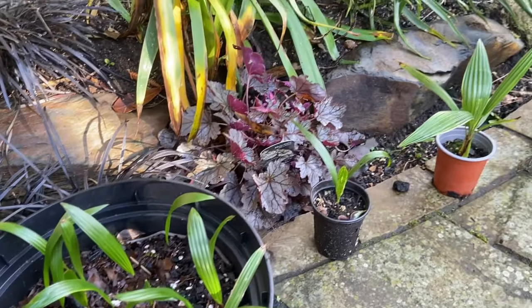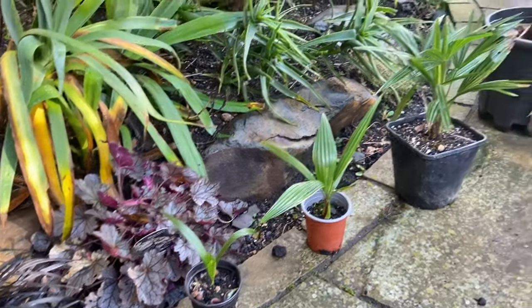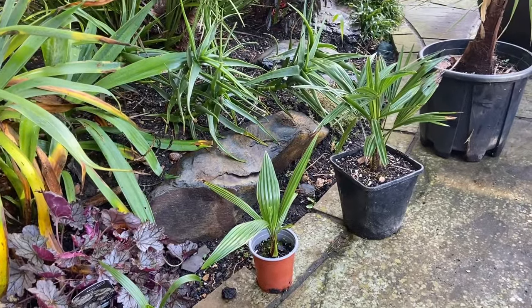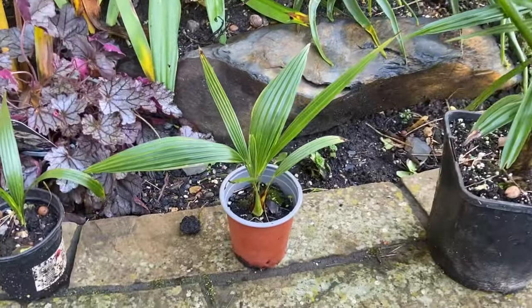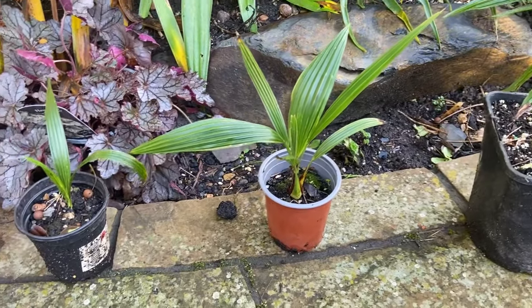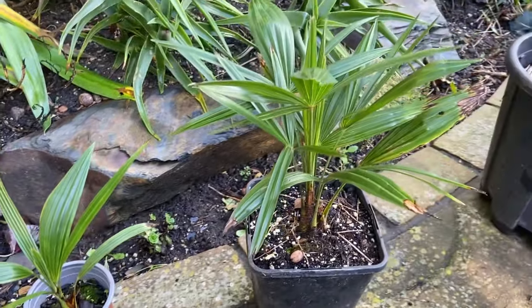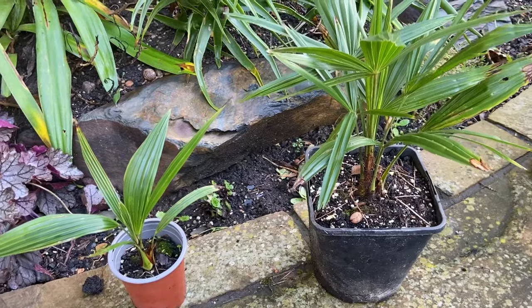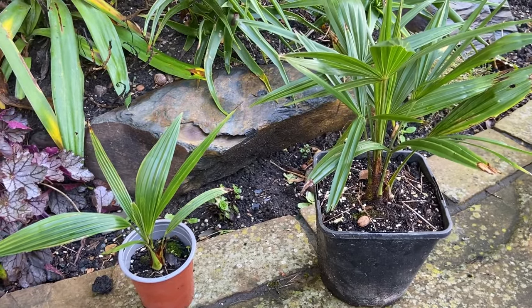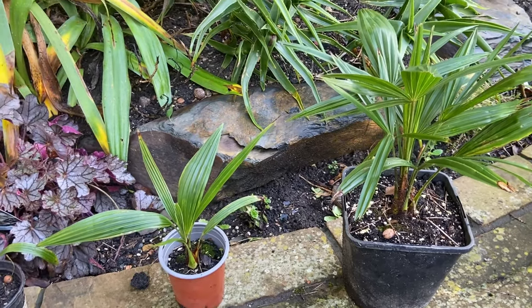These palms are quite expensive, and the reason they're expensive is because they take quite a long time to grow. This sort of size seedling is probably in its third year maybe, and then maybe fourth year or so at that size. They are slower in pots; in the ground they will grow at a quicker rate, but generally the first three or four years these palms are really slow.